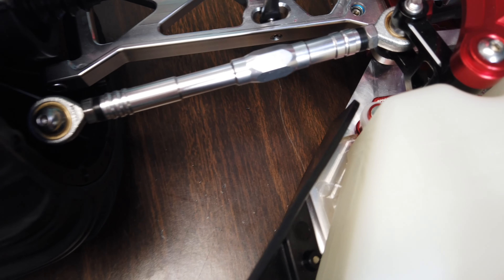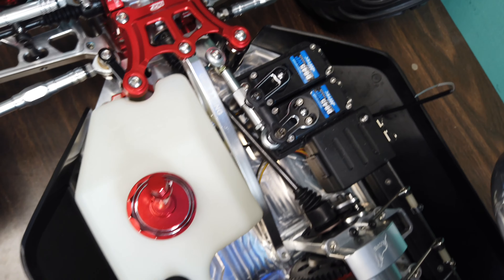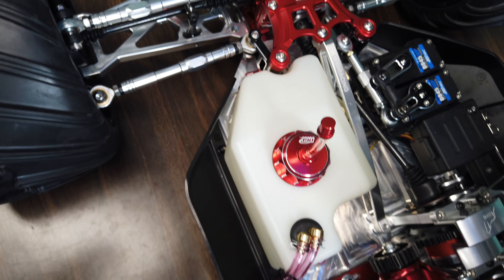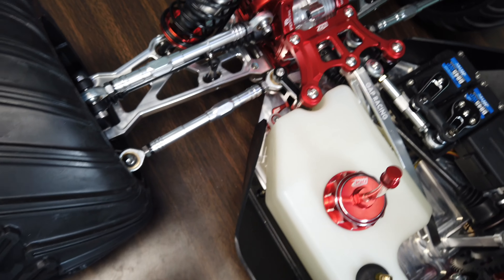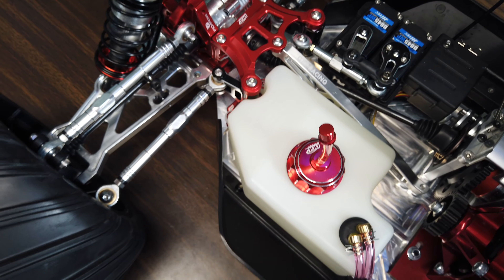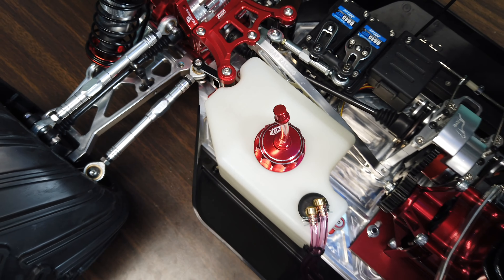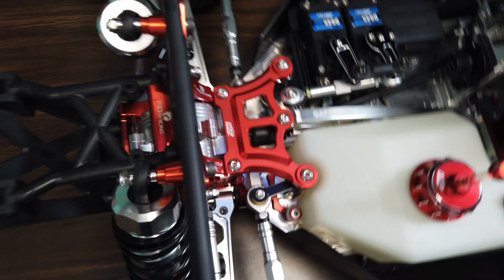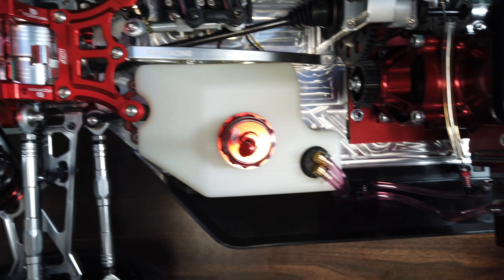Wow, this thing is just — I wish you guys could see this in person. This truck is heavy. I didn't weigh it, but with all these aluminum upgrades it's super heavy. Up front, I got the stock low-C shocks, but I did buy these aluminum stops on the bottom — I think maybe from DGI Racing. The arms, axles, and dog bones are Gap Racing, and I've got Gap Racing links here.